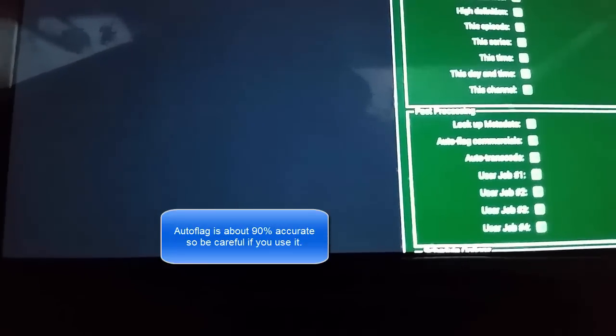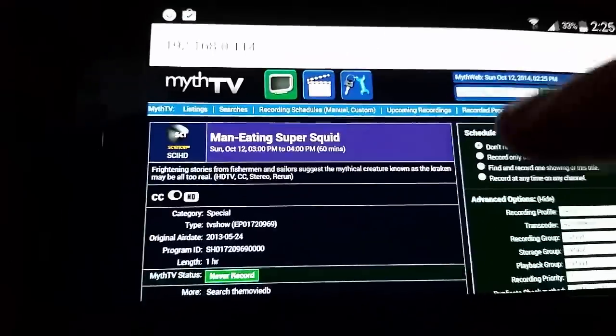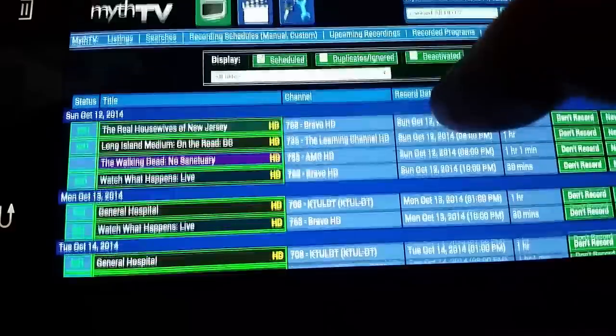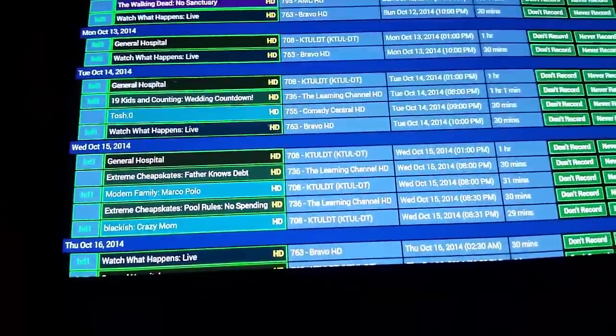You can click 'new episode' right here if you just want new episodes. It'll also auto-flag commercials if you want — if you check that, it'll automatically pull the commercials out during post-processing. Then you hit 'update recording.' You can also come in here and see what upcoming recordings you have — so this is what's coming on tonight and for the rest of the week. Once you set it up, it'll auto-do everything.